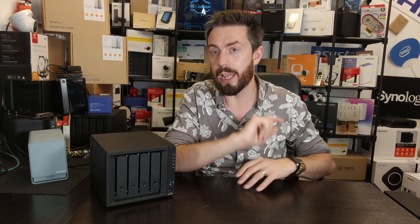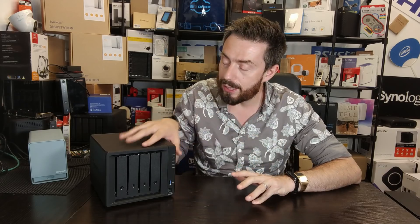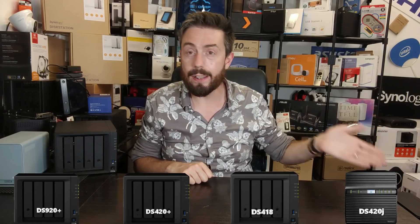That's pretty much what all four of these systems have in common, even though they have different pricing and in some cases use different chassis. But you didn't come here to know what they've got in common — you want to know what makes them different, whether you should spend extra or save some money. So let's look at the graphics and compare all four current-generation four-bay NAS devices.